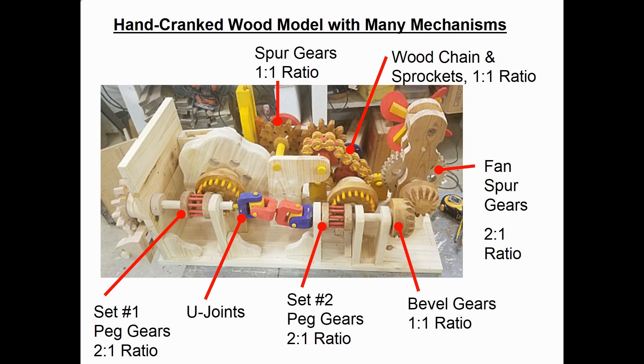It then feeds into a set of wooden U-joints shown in red and blue, and then goes into the second set of peg gears, which also have a 2 to 1 ratio. Then it goes into a set of wooden bevel gears with a 1 to 1 ratio. The bevel gears drive a fan using 2 spur gears with a 2 to 1 ratio. In the center of the model you can see a wood chain with sprockets at a 1 to 1 ratio, and there's also another set of spur gears in the middle top of the model, also with a 1 to 1 ratio.